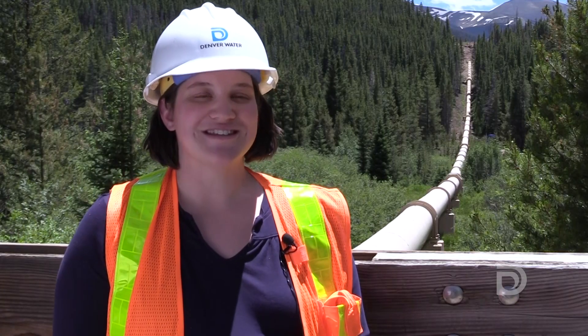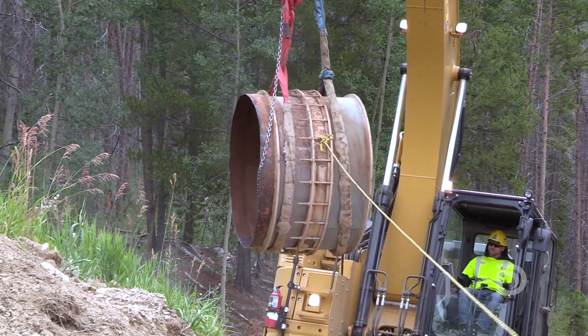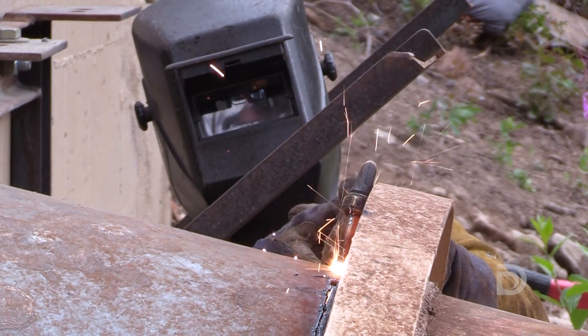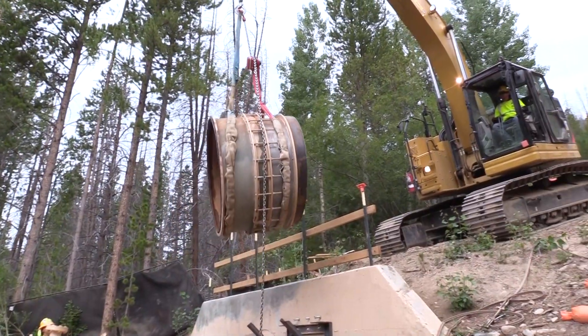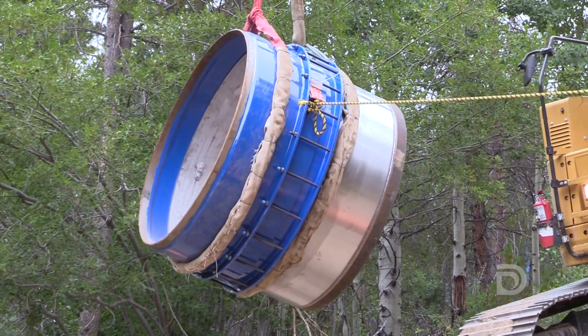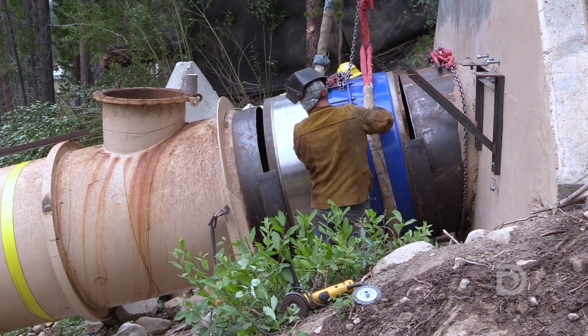Another aspect of the project is to replace the expansion joints on the pipeline. They've seen corrosion and need to be removed and replaced with new ones. Our process to replace them is we come in, use a torch to cut out either side of this fitting — this expansion joint — and then we rig it up to an excavator, pull it out, come back in with the new expansion joint, place it in that gap, and weld the whole thing out.